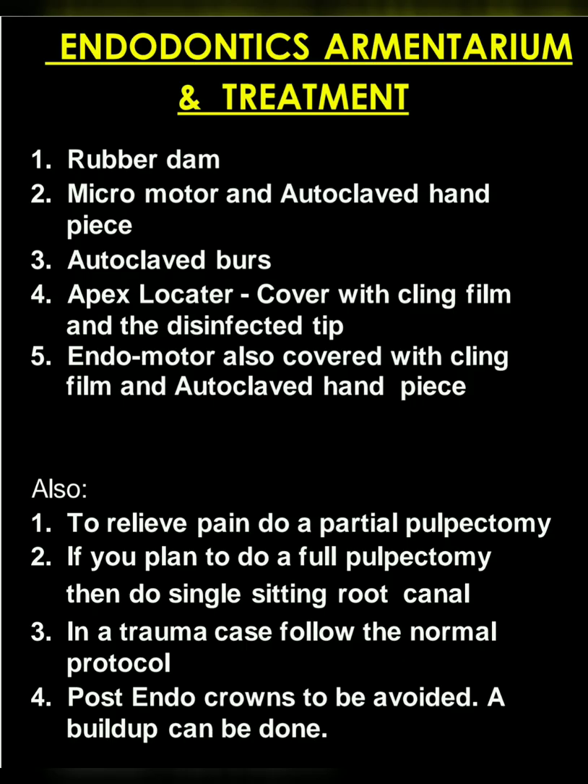For endodontics, you require rubber dam, micromotor and autoclaved handpiece, autoclaved burs, apex locator covered with cling film and a disinfected tip, and the endo motor also covered with cling film and autoclaved handpiece. To relieve pain, do a partial pulpectomy. If you plan to do a full pulpectomy, then do single-sitting RCT. In a trauma case, follow the normal protocol. Post endocrowns should be avoided; a build-up can be done.